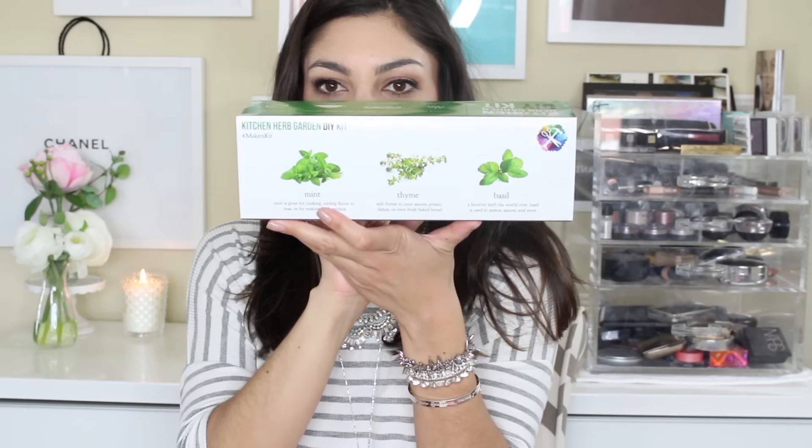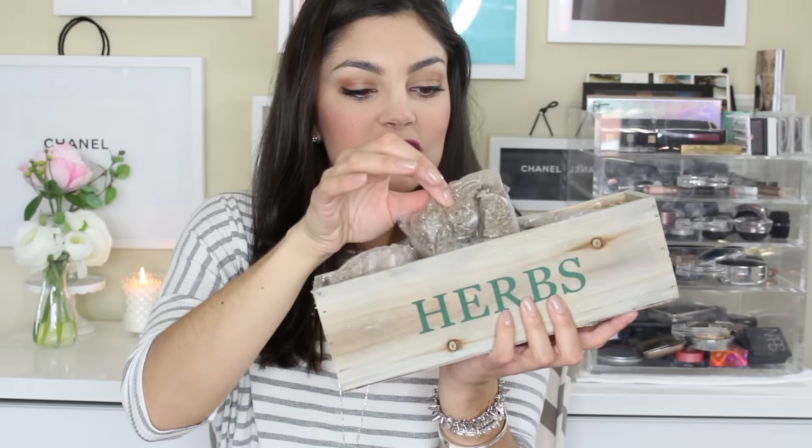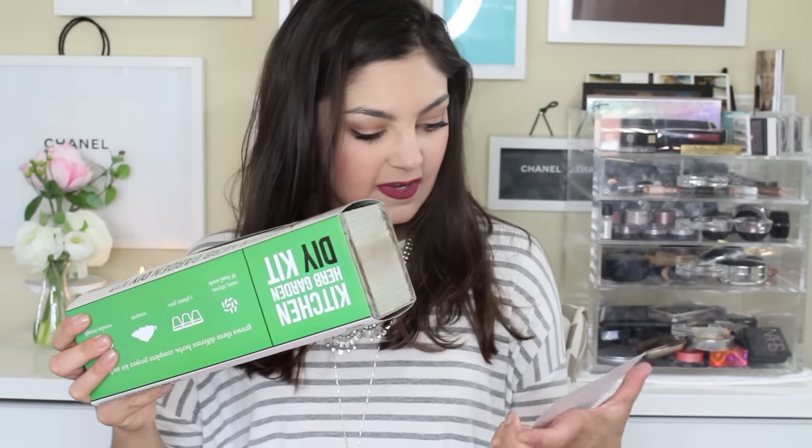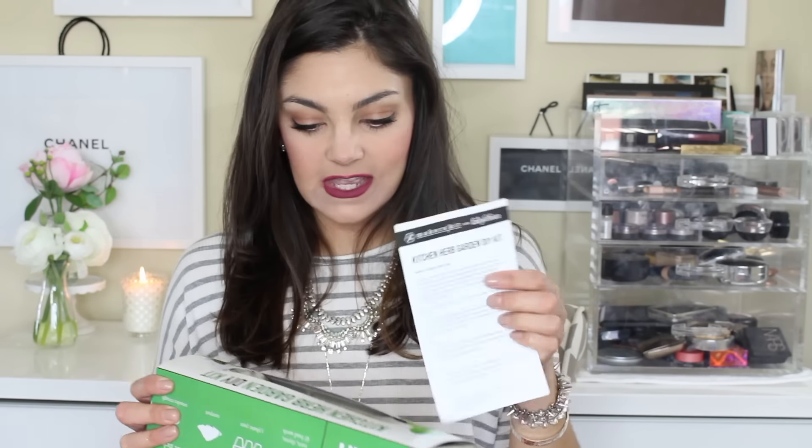So this is a Kitchen Herb Garden DIY kit. Kind of amazing. On the back it shows you get mint, thyme, and basil, so you can grow your own herbs. That's so cool — it's like the cutest little planner too. Especially if you don't have a garden or live in an apartment, you can have one inside. I love that they give you basil, thyme, and mint because those are spices I cook with on the regular. I wouldn't have expected something like this in this kind of box, but I'm really excited. There are directions that go along with that too.